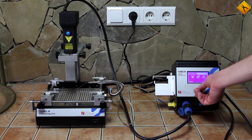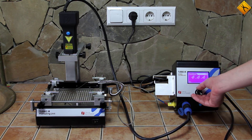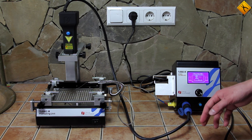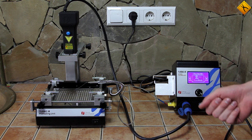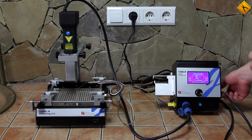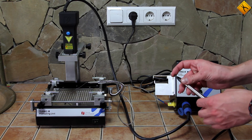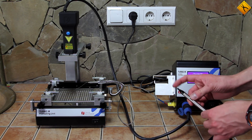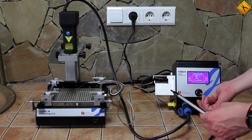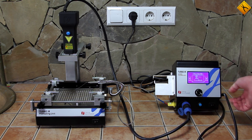Let's stop the process, as we do not have anything that we can solder, and turn all of the parameters back to zero. As I mentioned before, this station can be connected to a computer — we will demonstrate this in our next video. The final thing that we would like to show you is the vacuum pickup tool. An additional nozzle that creates vacuum is placed here. The tool is working, and it is a big advantage that, just as in every other Jovi soldering station, it is included in the package contents.